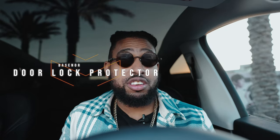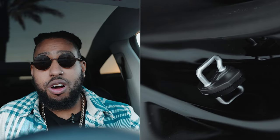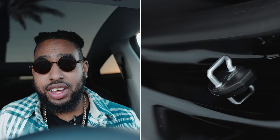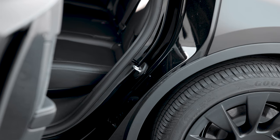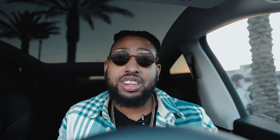We have door lock protectors. I'm not sure if they have true functionality, but I've had them on since I first got the car. Opening and closing the door creates wear and tear over time, and these should alleviate that. You can find them on Amazon — link is down below.